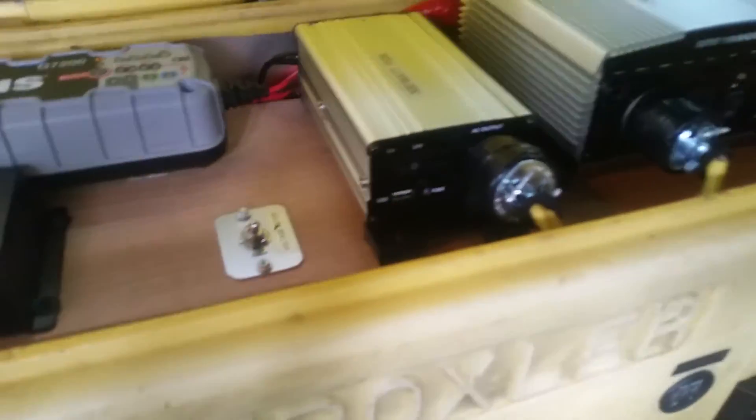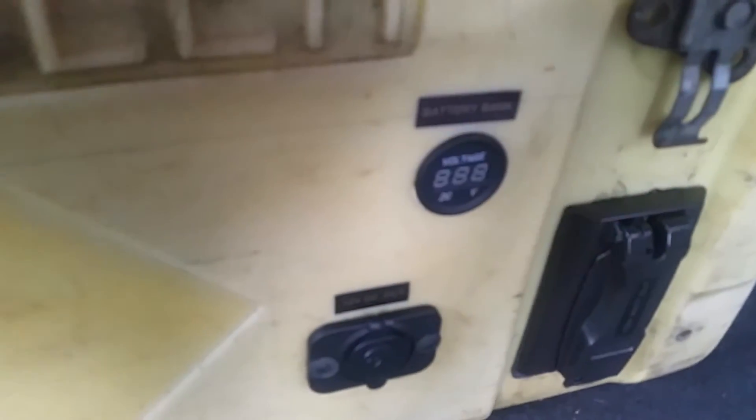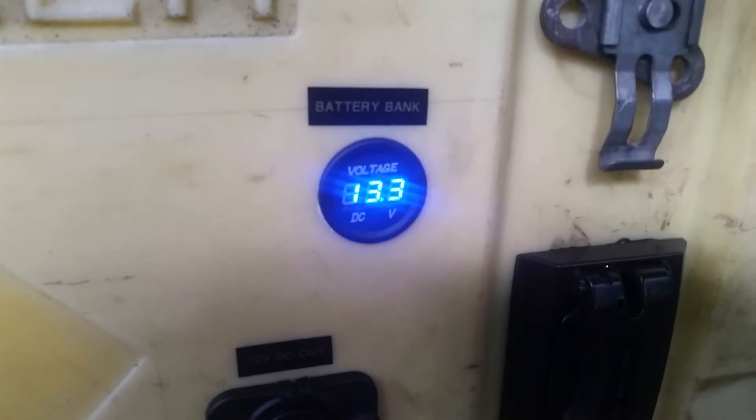Down below I've got five 35-amp-hour batteries for 175 amp-hours total in a five-battery bank running in parallel. I've got a little switch here which turns on and off the voltmeter for the battery bank — I'm at 13.3 volts right now.